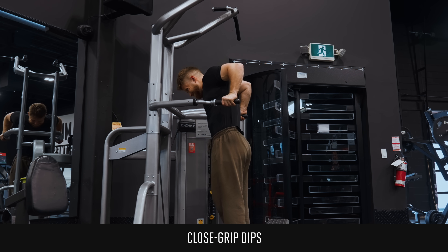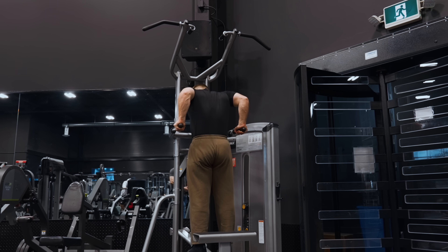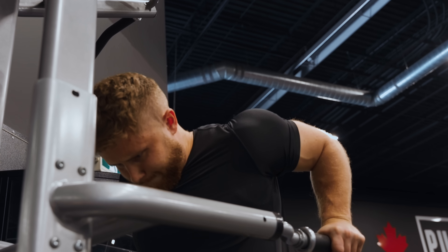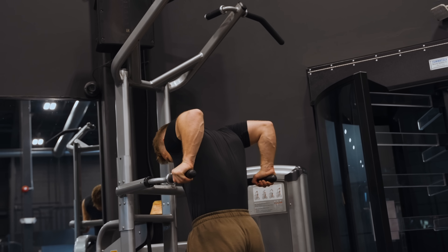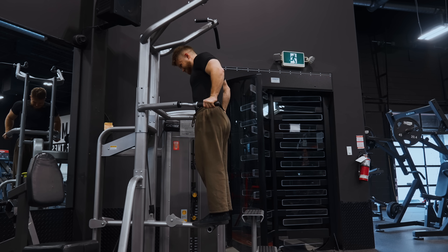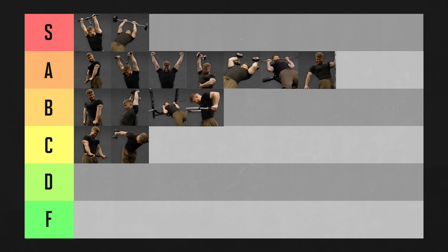Close-grip dips are another exercise that works the triceps with the arms back behind the torso, offering a really strong contraction of the long head. But because the arms aren't up overhead, the long head never really gets a deep stretch. Dips also don't feel the best to me — my shoulders get a bit cranky if I do them too much or too heavy, though many people can do them with no problem. The dip's biggest upside is progressive overload: you can always add a rep or use a weight belt as you get stronger. It probably should be in A or S tier on paper, but I'm dropping it to B tier because it doesn't feel the best and my pecs and delts can easily take over.